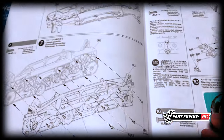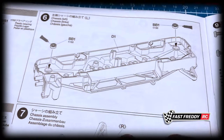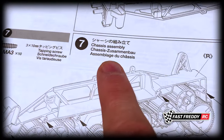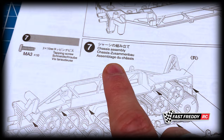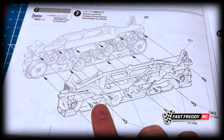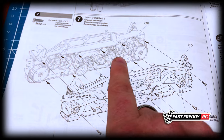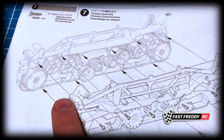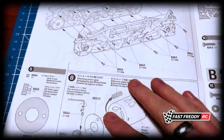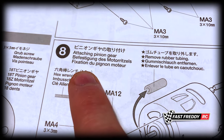Then we've got step six — the left side of the chassis — same thing, we've got to put in some bearings. Then step seven is the chassis assembly, and this is the main reason why you've got to have the bearings right away. Once this is all attached, everything is inside this main frame. Just look at how many gears we're going to be dealing with — so get those bearings.